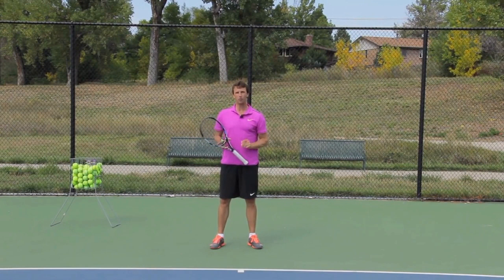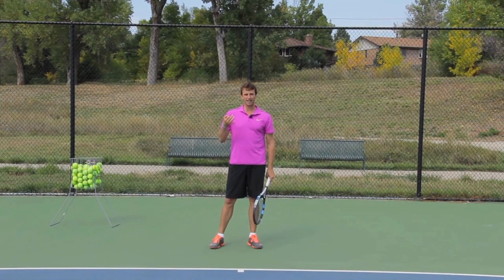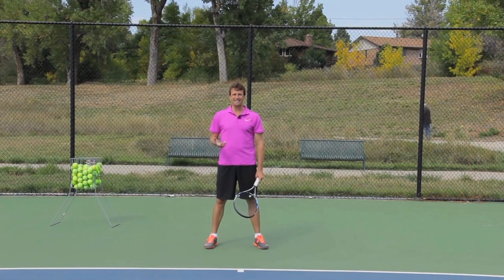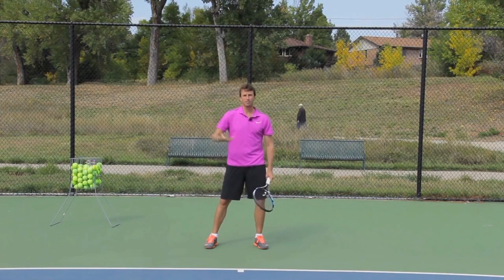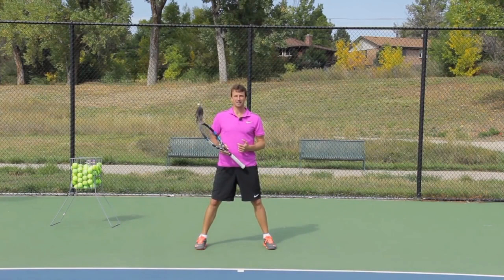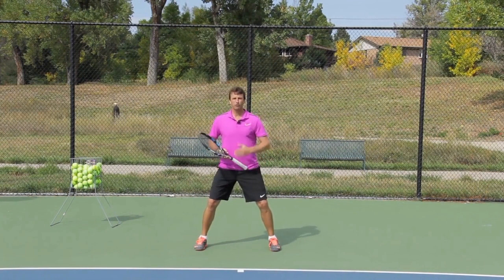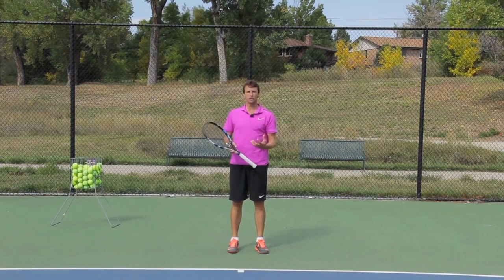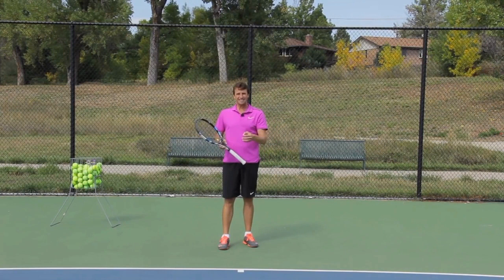Step number one is the split step. There's a lot of misunderstanding and misconceptions around the split step. The idea — and I see a lot of players making this mistake — is to actually be in the air when your opponent strikes the ball. A lot of players think that they should be on the ground when their opponent makes contact. But you actually want to initiate the split step early, before they make contact, so you're in the air when contact is made. When you're in the air and they make contact, then you can push off in any direction.